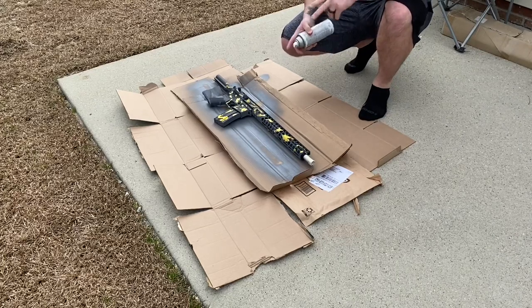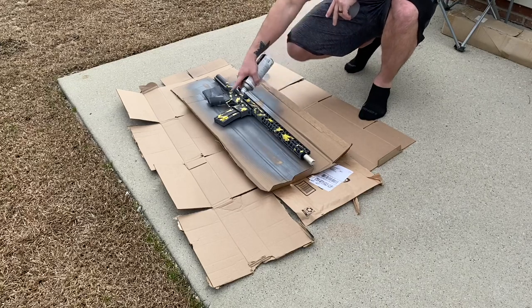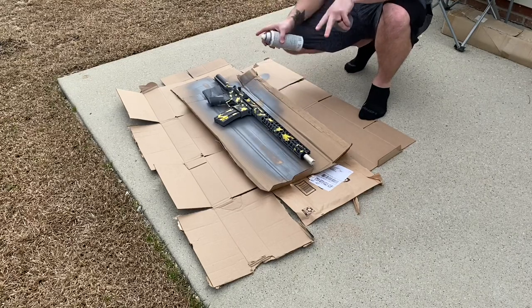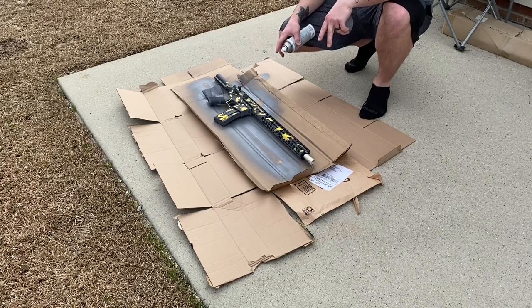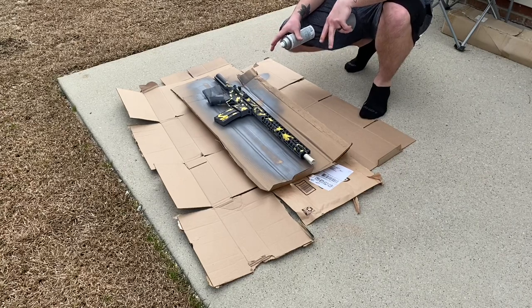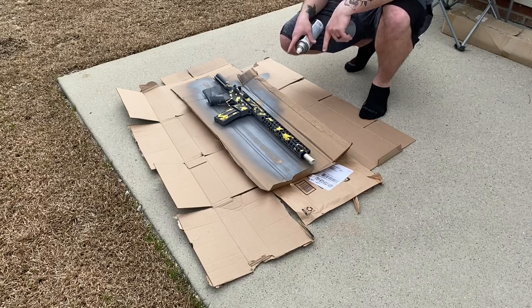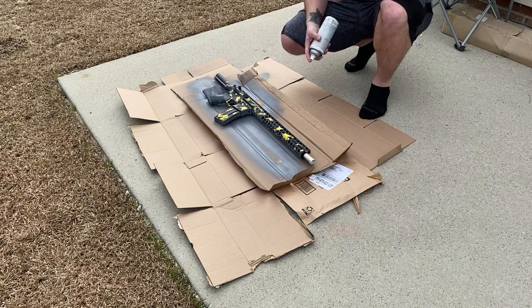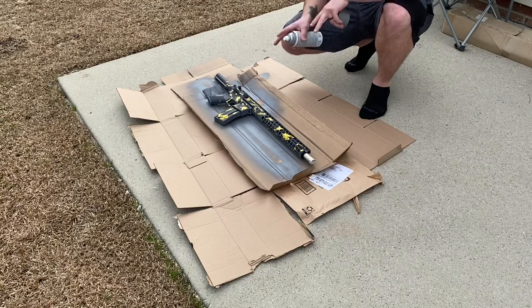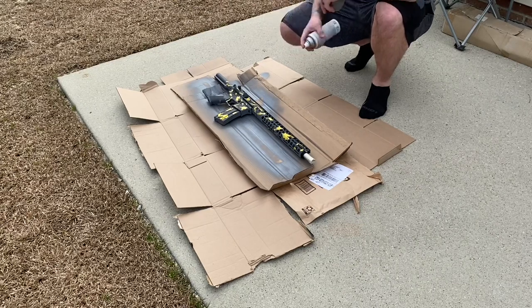I flipped it — I'm on the second side now. You can see I've got my decals on this side too. Once I get this side done I'm gonna let it dry, then probably let it sit for a few hours so it's really nice and dry, and I'll start peeling these decals off. Then I'll show you guys the finished product — hopefully it turns out as cool as I'm thinking it will.